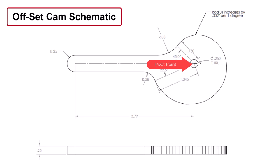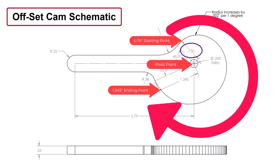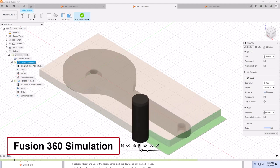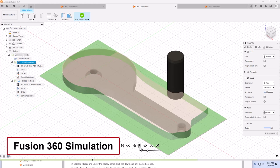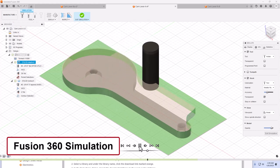To draw the offset shape of the cam, I use the center drilled hole as a pivot point. Starting at the beginning edge of the offset cam, I gradually increase the radius by 2,000 of an inch for every one degree of clockwise rotation, starting at a radius of 0.75 inches and ending at 1.345 inches. After the remaining portions are drawn with the correct dimensions, I transfer the design into the manufacturing feature of Fusion 360, set up the various tools, and design the toolpaths required to machine the offset cams.